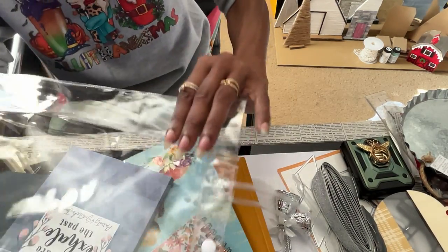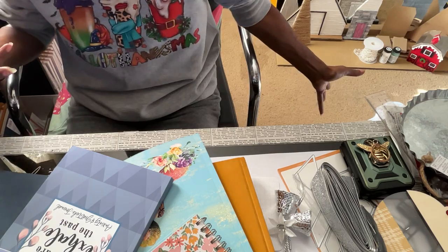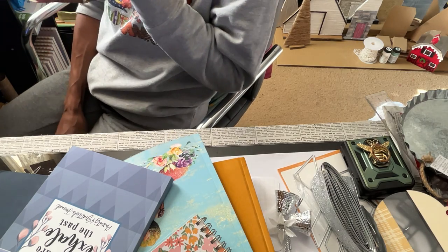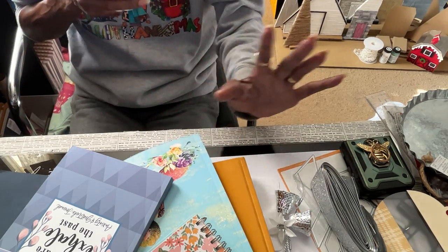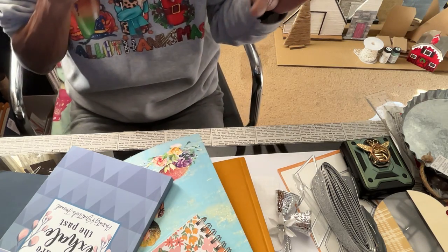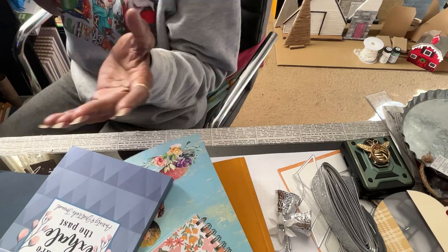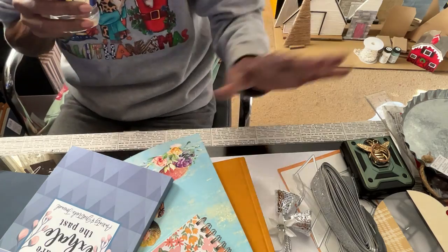I'm using this as a bag to put stuff in to give to people. I was thinking of a white Christmas kind of thing because I'm having a white Christmas. I saw white, I saw clear lights, I saw snow, I saw birch trees - everything that I saw I just put it together and made me a winter wonderland. That's what I saw. And I wanted to do my bags like that too.